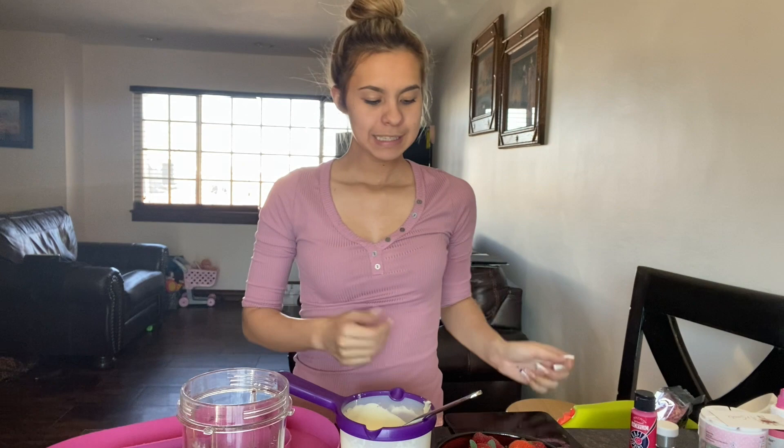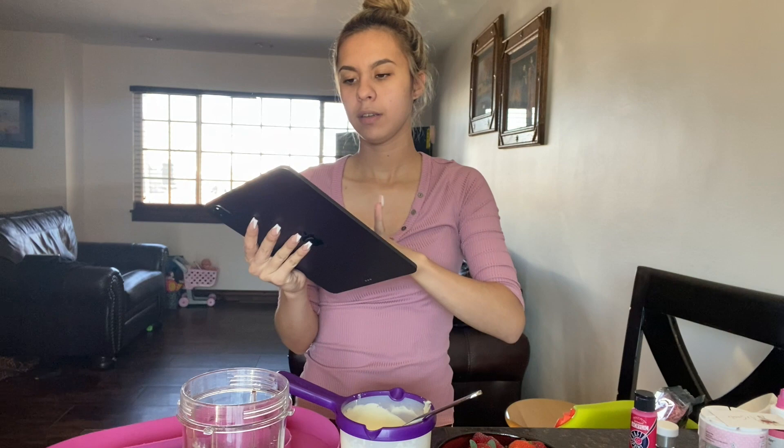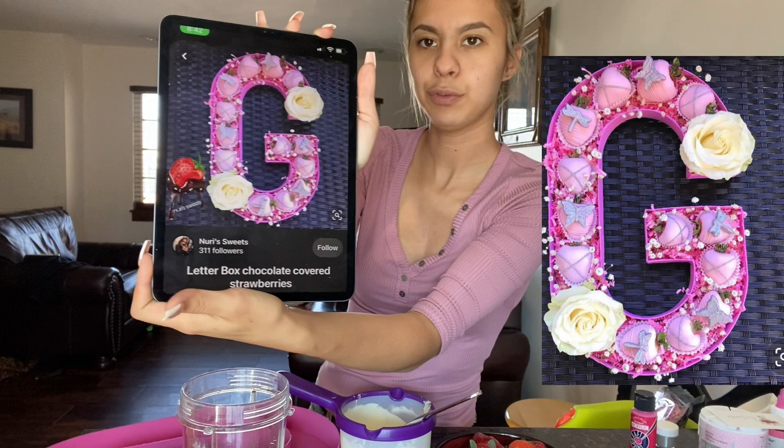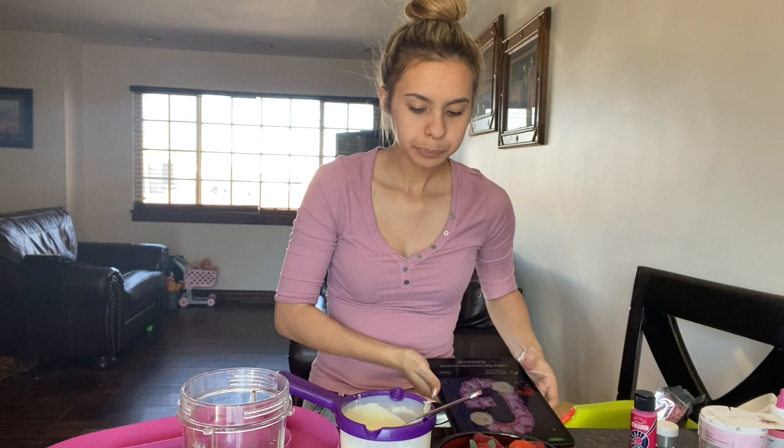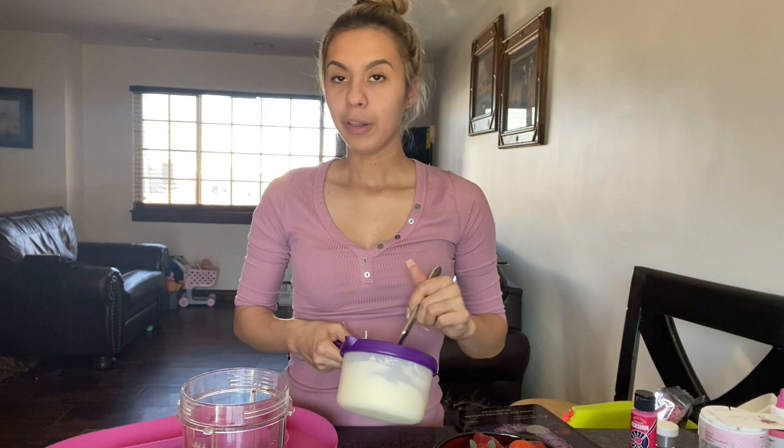Welcome back to my channel! Today we are going to be doing a letterbox. This is the inspired box that she wants — it's for an order. It's going to be light pink, so I'm going to have it here with me to look at while we go. I did ask you guys to ask me some questions on Instagram about the letterbox, so I have a few.